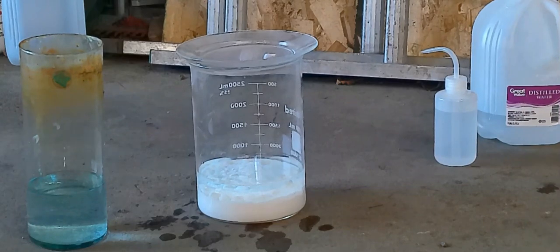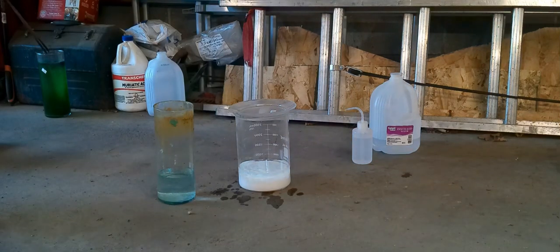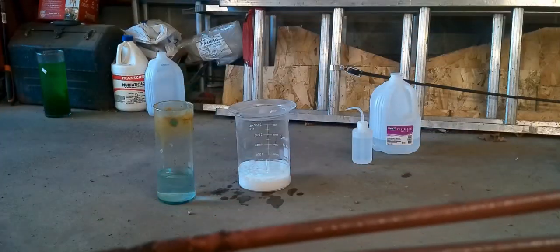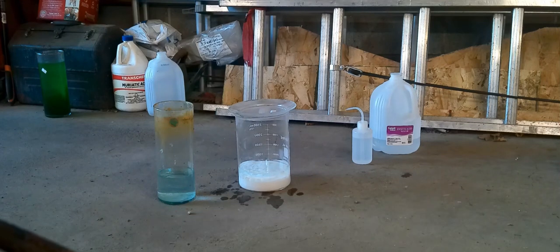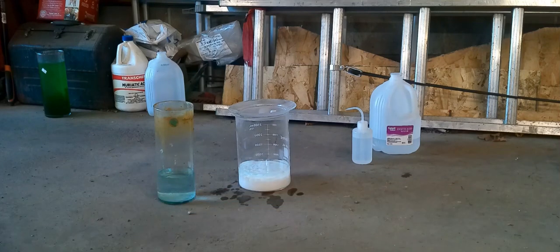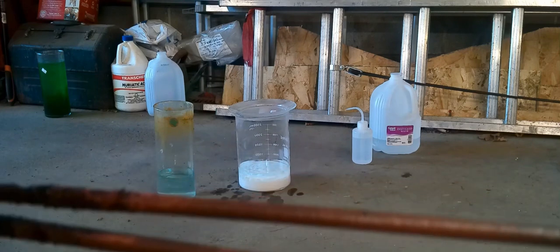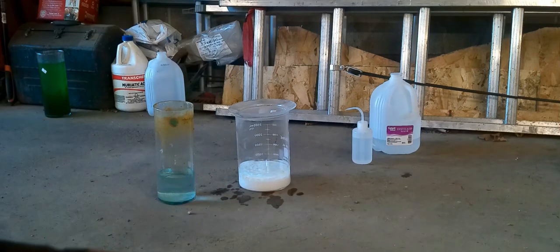I also want to show you these steel rods. When I first showed them to the camera, they were steel-colored, of course. And you can already see that copper color coming in — there is copper coming out of that solution and steel is going into the solution. So I'll be able to get some pure copper from that waste solution before I dispose of it.